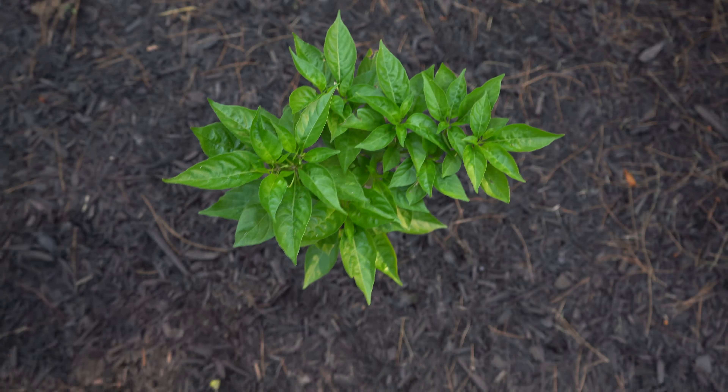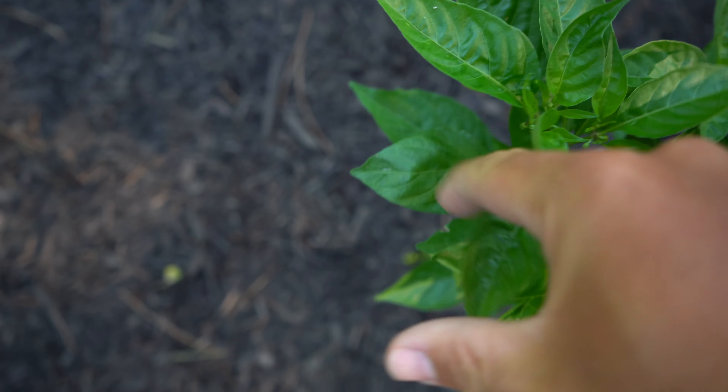We also have our little garden helper, Paisley. She's not too familiar with the garden, so she's eating some weeds right now, but she'll figure it out.